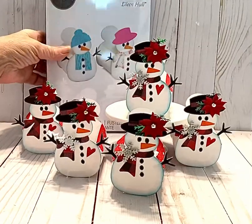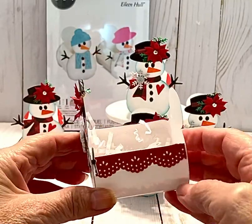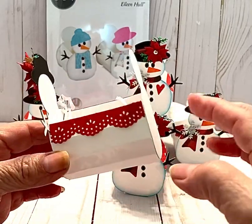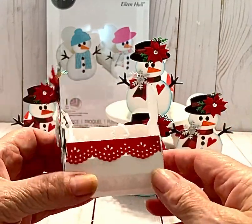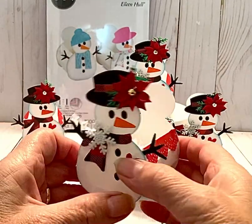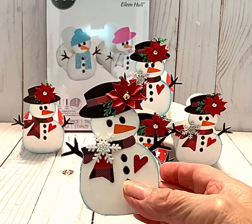I'm going to bring it in closer for you to see. I have not put any candies in here — as you can see it's kind of an elongated type of box. You could actually cut this and adhere your snowman on the back to make it a little bit smaller, but this is the size that the die creates. My idea was to put the snowball candy that you can get that's wrapped in foil.